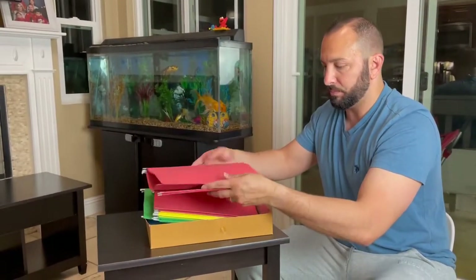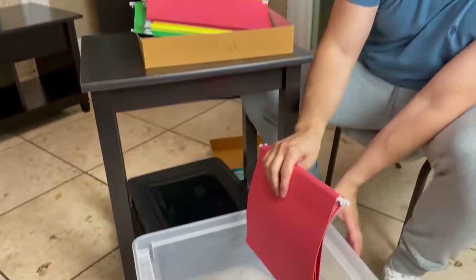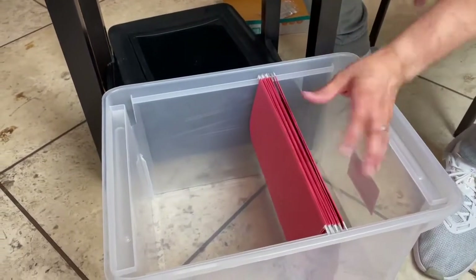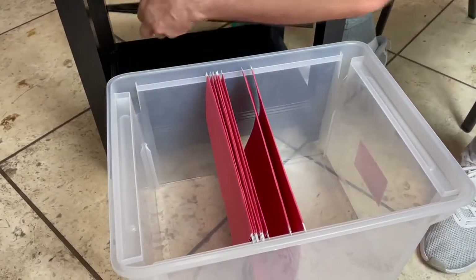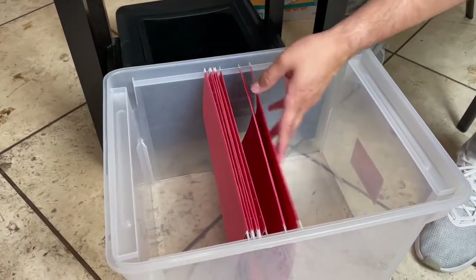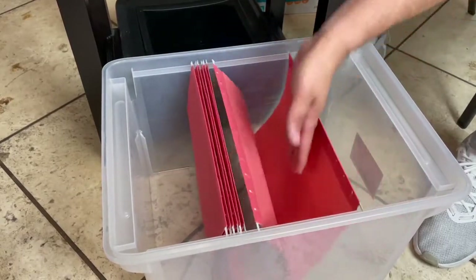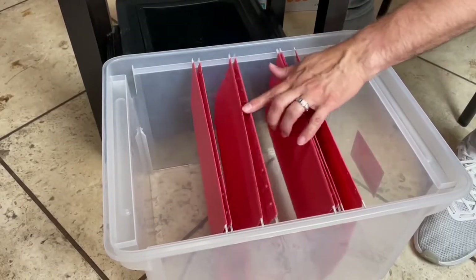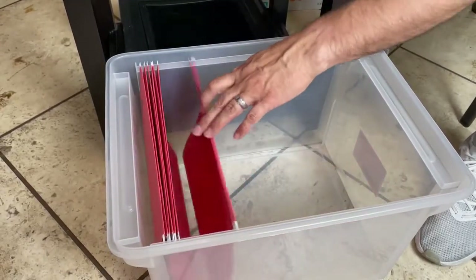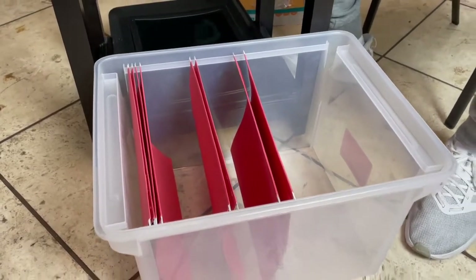Let's bring these out and show you how they look once you put them in. This is a filing box — I also recommend this filing box, but that's not what the video is about. The files fit perfectly, they open up just like that, you put your files right in here. I have a couple of files I'm ready to put in here, and that's why I purchased this — I definitely recommend it.